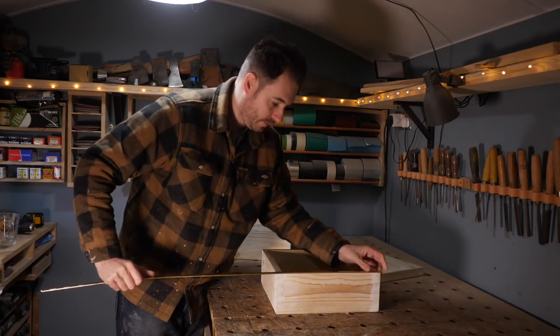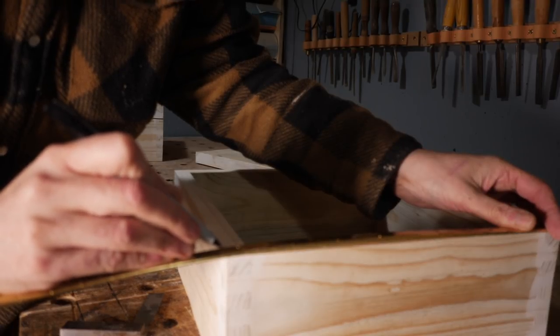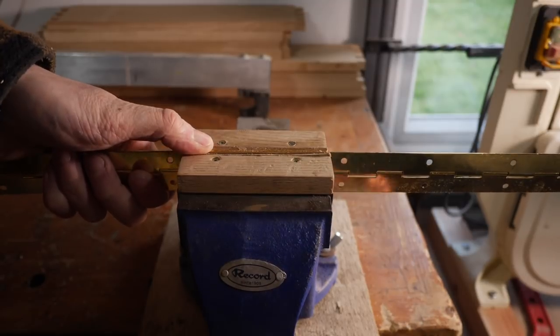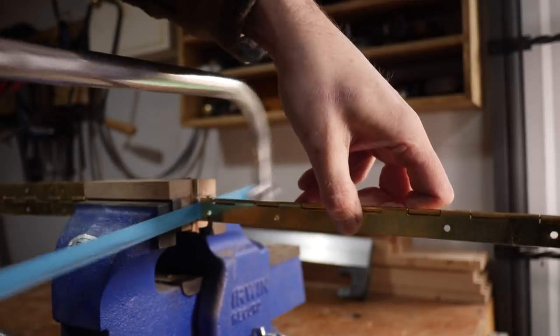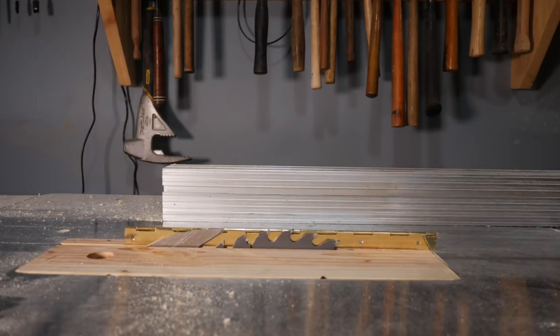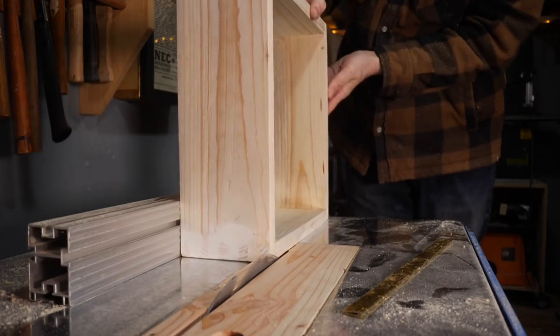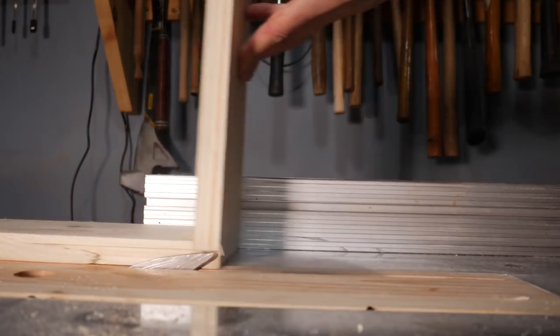I want to attach the lid with a piano hinge so I just lay it out and mark out the length I want it to be with a sharpie. Then I can cut it down with a hacksaw, putting it in the soft jaws of the vice. I want the lid to close nice and flush so the hinge needs to be recessed — I've set the blade height to the height of the hinge, then I can run the box through just cutting a sliver off the bottom.